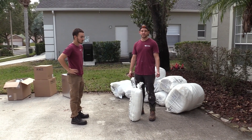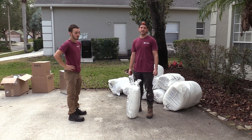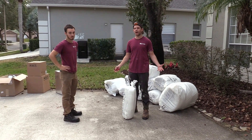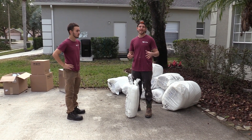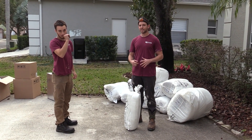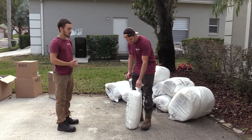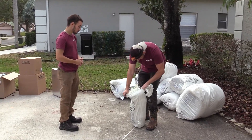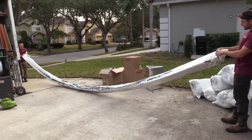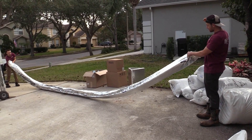Now we're going to stretch out the ductwork before we install it. The insulation needs to expand in order for us to be able to strap it up properly. If we don't do this step, then when we strap it, the insulation will continue to expand and we'll have sagging. So to get it as straight as possible, we're going to go ahead and open this up. The longer it's outside, the more it's going to expand and get to its full size.